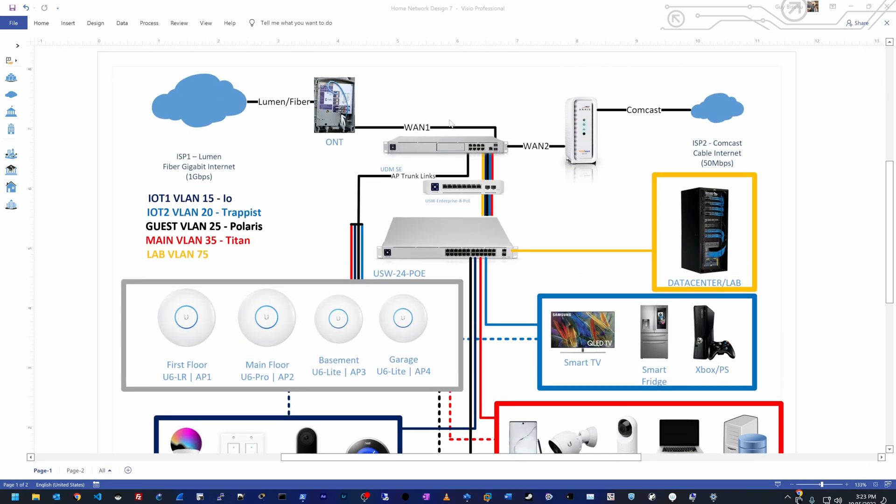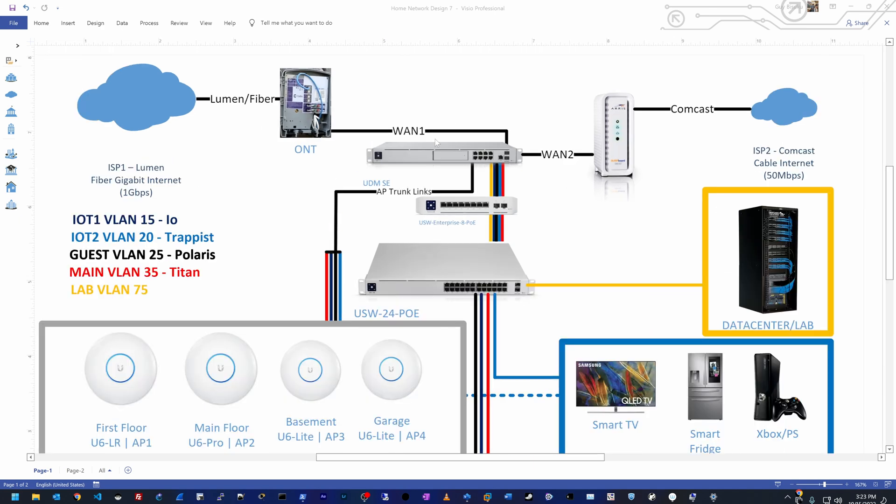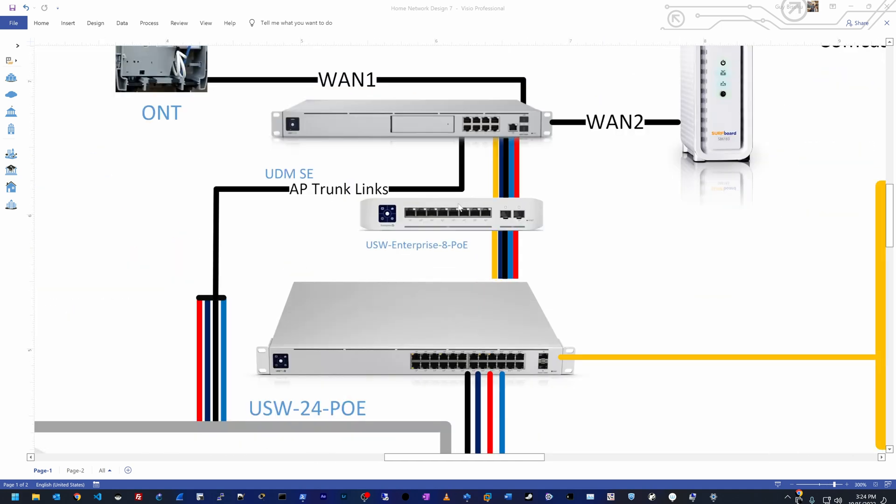Starting with the uplinks to the internet — I have two internet connections. WAN1 comes from Lumen, which is fiber with 1 gigabit per second upload and download. WAN2 is from Comcast, DOCSIS with 50 megabits per second, just for backup. I'm going to have trunk links between the UDM SE and both switches, and I have five VLANs in total which I'll cover shortly.